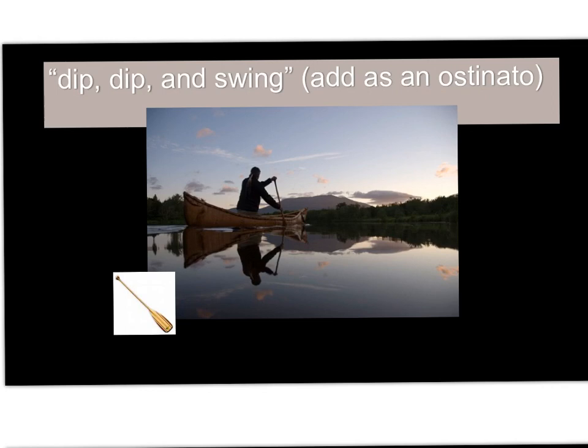And now we do a two-part sing. I'm going to do the ostinato — I'm going to go dip dip and swing, dip dip and swing. And you sing the song. Let's switch. You may not remember the song — you go dip dip and swing. Keep going and swing. Dip dip. Keep it going. Don't be distracted by me.